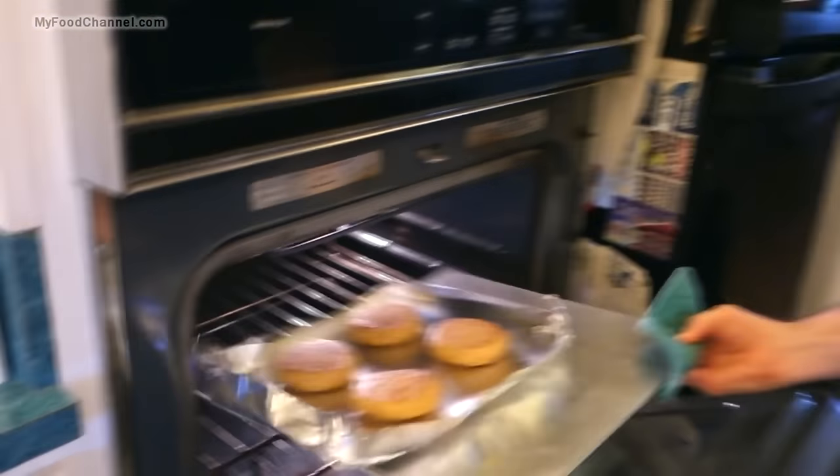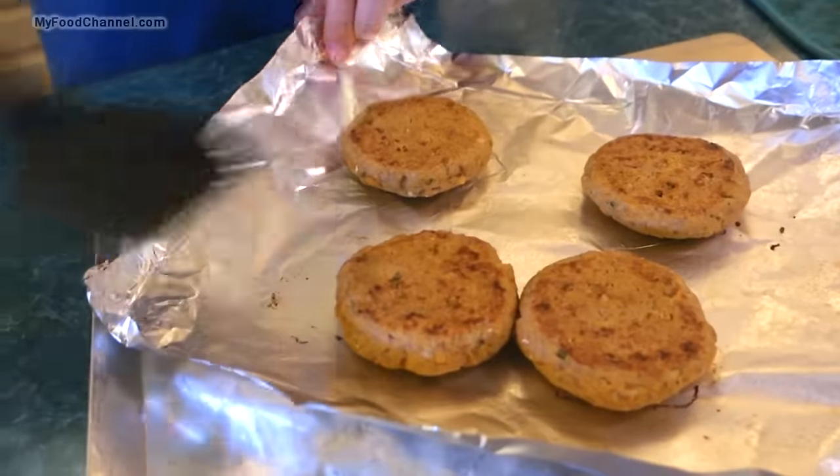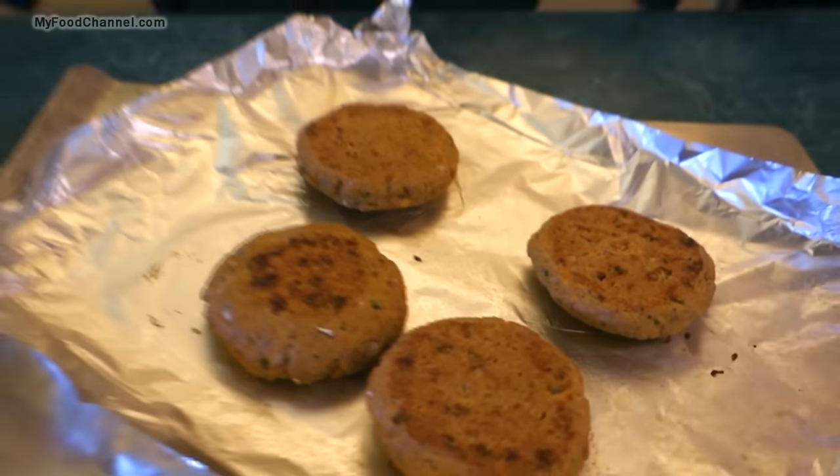Boom — that's it! They're all done. We can use these any which way we like: we can burn our fingers with them, put them on a sandwich, or just put them on a plate with some other things and leftovers.